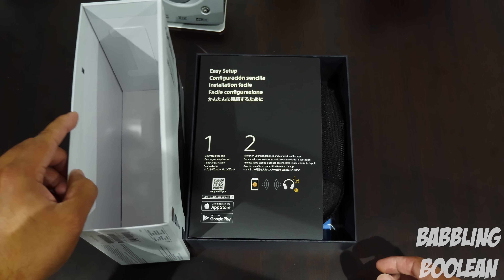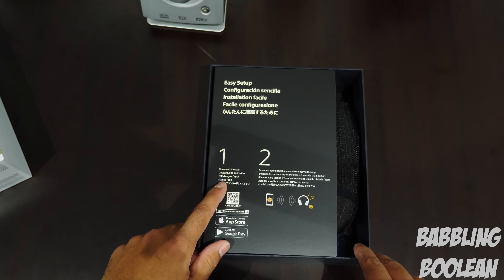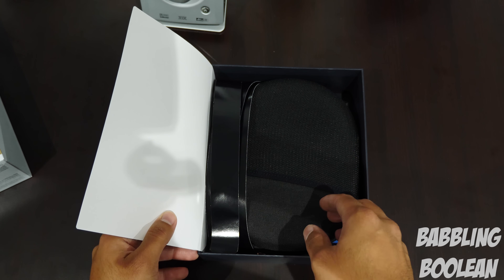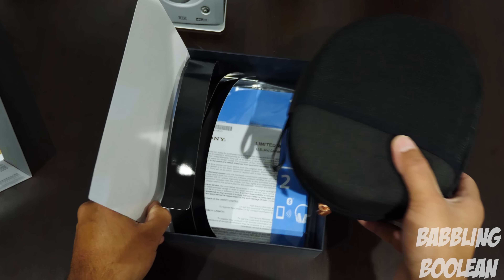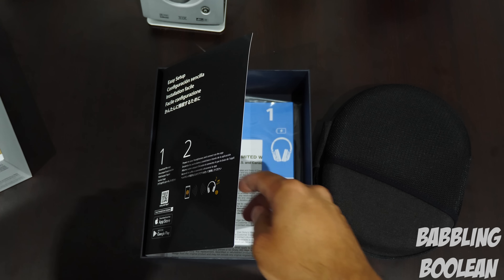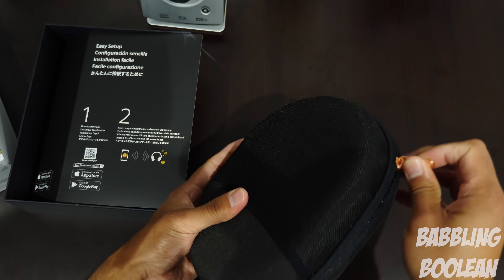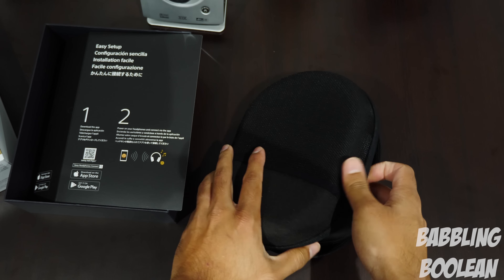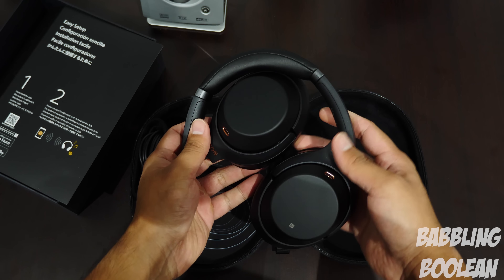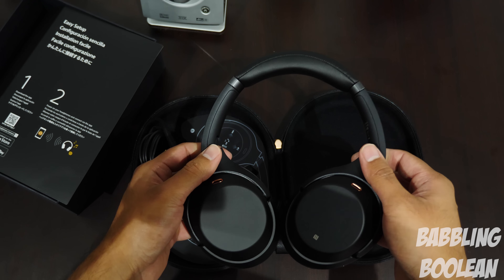Yeah, no Play-Doh or putty in the actual hard case — there's actually headphones in there. I just can't believe this happened to me. It's never happened to me out of all the dozens and dozens of devices I've unboxed. The only time something close to that happened is when I ordered a Samsung SmartThings hub across the border and customs opened it, but everything was relatively intact. So let's get to the actual headphones and the hard case. Yes, it is a hard case — not soft — which is nice, especially because it will protect your investment. There are the headphones. Pretty interesting that they fit in such a small area, especially considering they're over-the-ear type headphones.